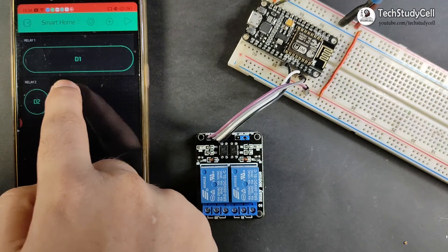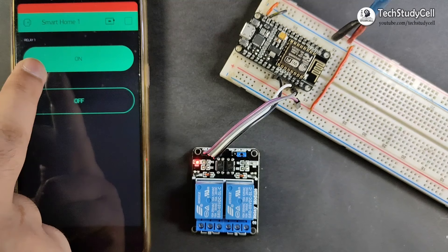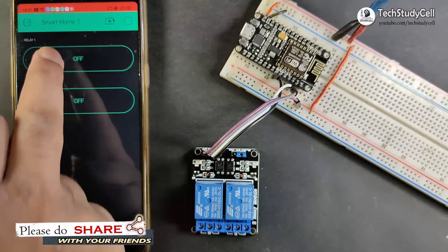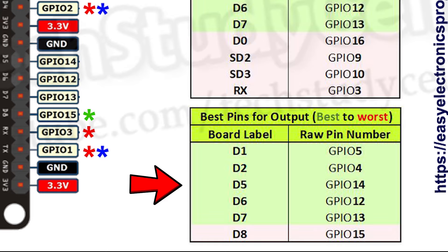Now our project is ready. I have given the 5V supply to the circuit from a mobile charger. To control the relay module, I have to click on the play button. If I click on the first button, relay 1 turns on, and if I click on the second button, relay 2 turns on. I have used a 2-channel relay module, but you can also connect 4-channel or 6-channel relay modules with the NodeMCU. Apart from D1 and D2, you can also use D0, D5, D6, and D7 pins to control those relay modules.